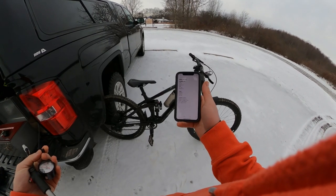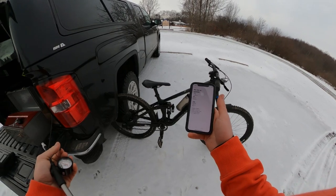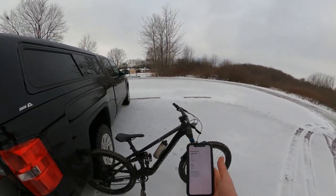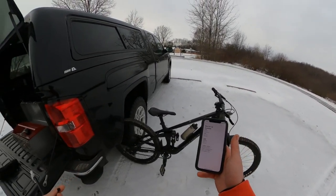Usually have the rear at 220. I'm going to really pump that up today just to get an exaggerated feel. Probably go about 230, 235, somewhere around there.